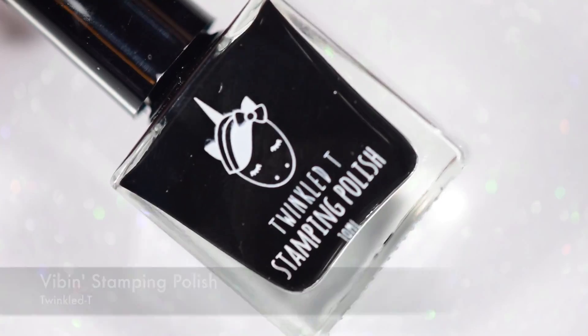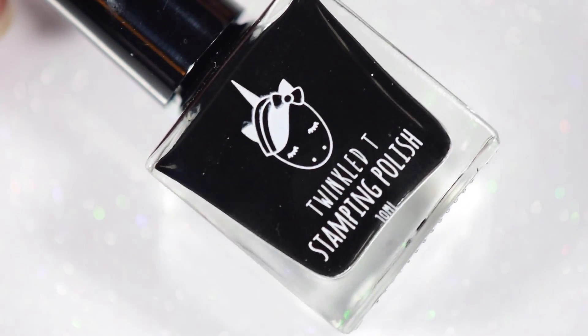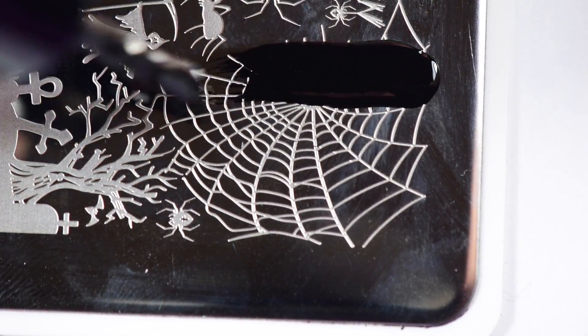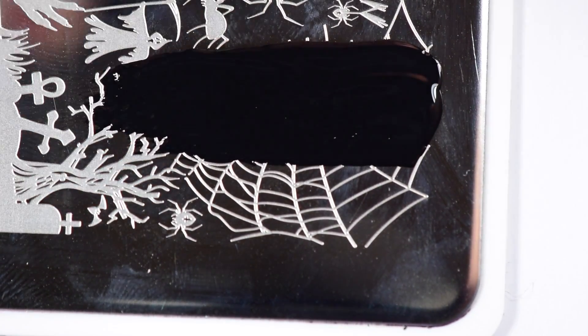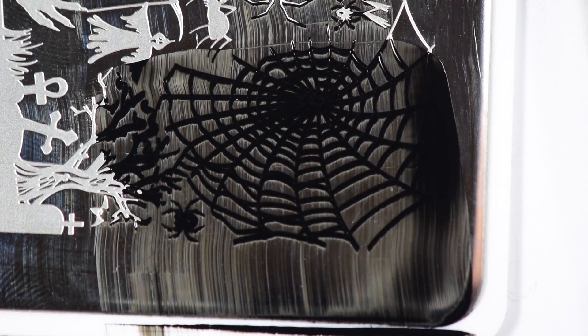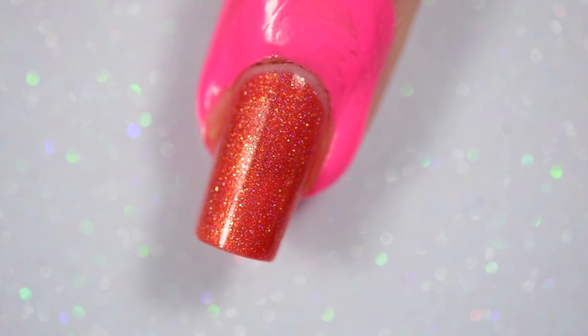To stamp, I'm using my Extra Large Stamper from Twinkled Tea, as well as my Vibin stamping polish, also from Twinkled Tea. These are kinda my go-to's lately. Starting off, I'm gonna do the spiderweb first. The spiderweb is just going down in black, but the other images will be done in black and white. So for the other images, I'll show you how I put the black version down and then the white version, but I'll cut out some steps on the white part since you'll have already seen them.